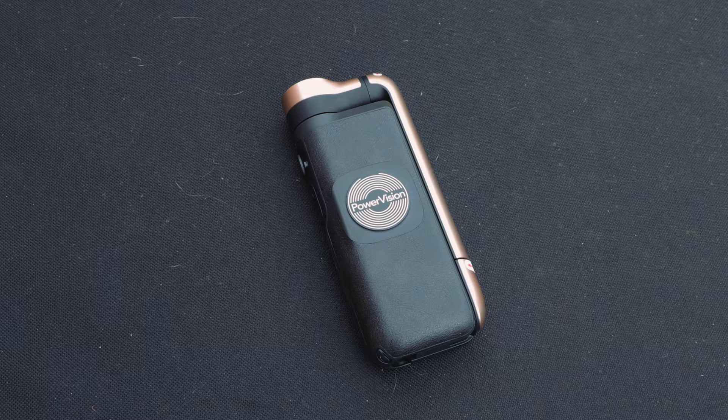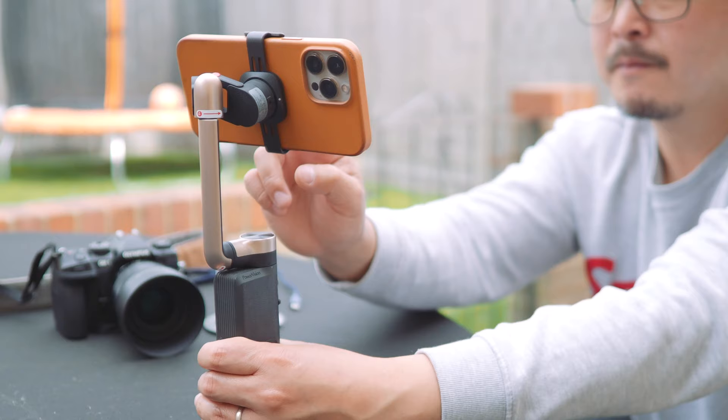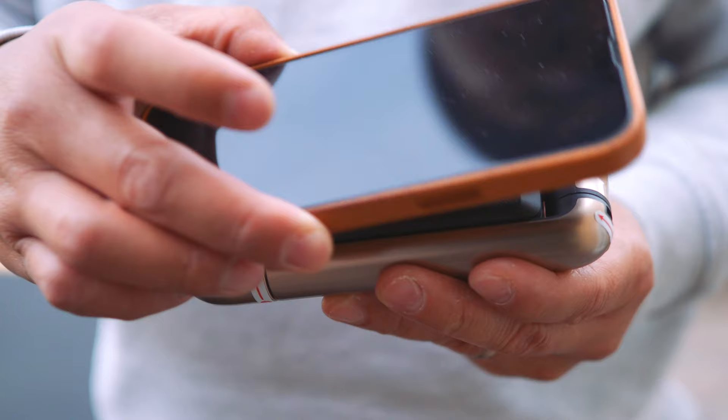Yes, this sassy looking thing is apparently a Swiss army knife. First, it's a proper 3-axis gimbal for your smartphone with a built-in tripod, and a power bank that can wirelessly charge your smartphone and your camera via USB-C.